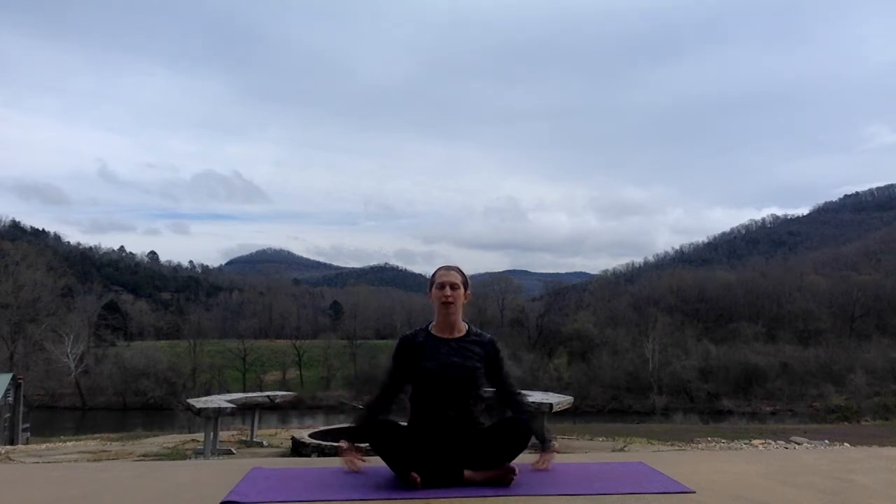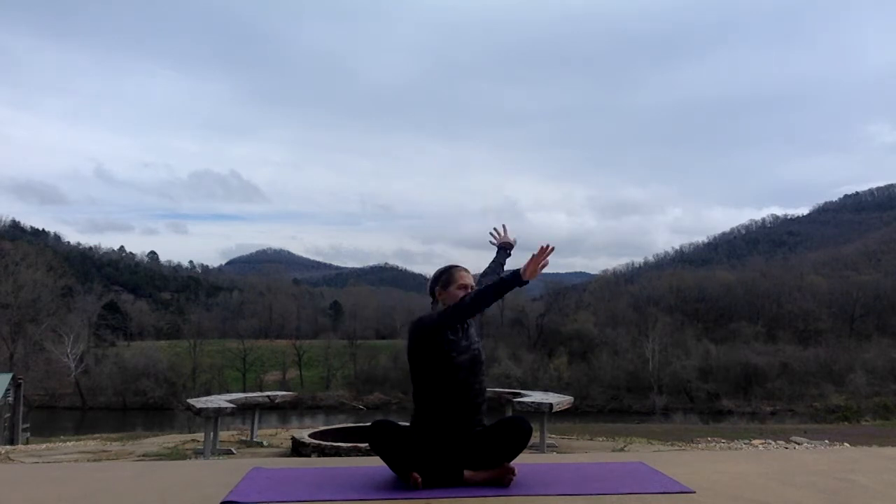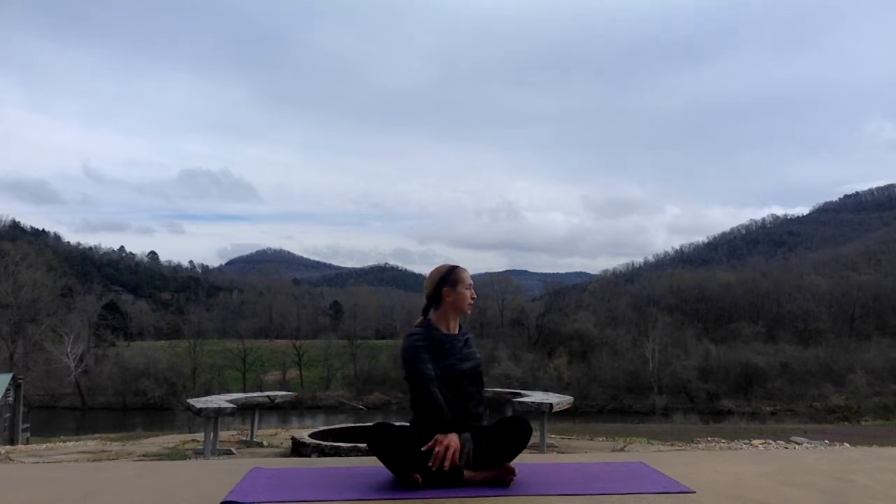Left side. Inhale, arms up. Exhale, twist. Inhale, tall. Exhale, twist. Inhale, exhale, back to center.